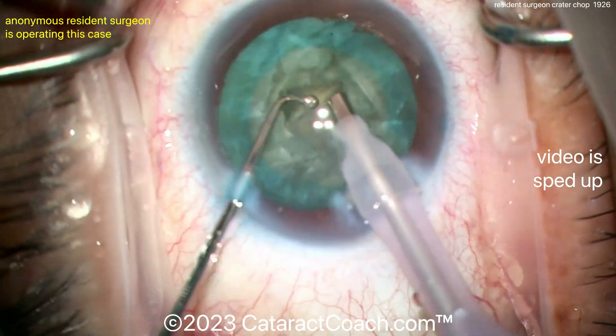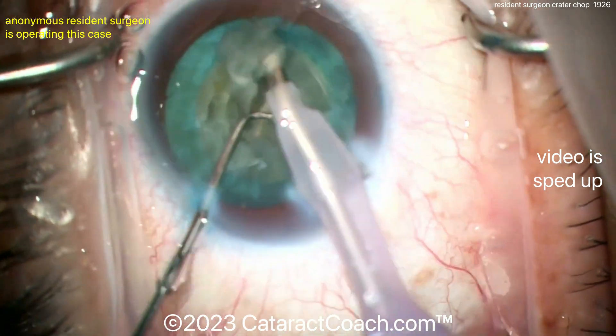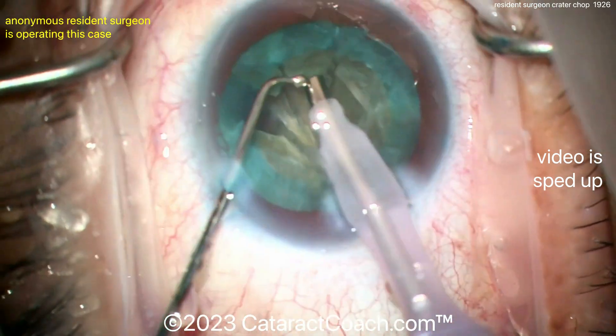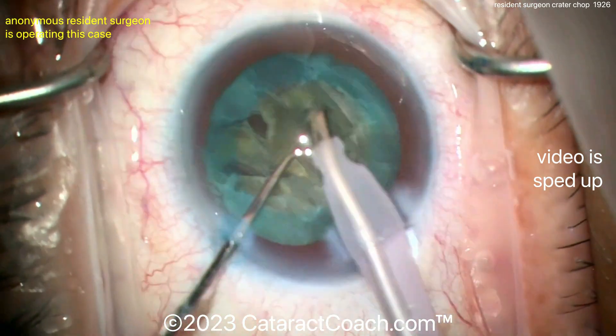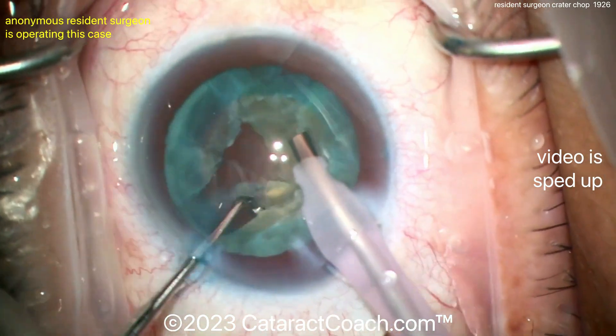Look at that — the pieces have been chopped. Now each quadrant or small piece can be emulsified pretty easily. This is a nice technique, and I encourage you to try this if you're having trouble with phaco chop.